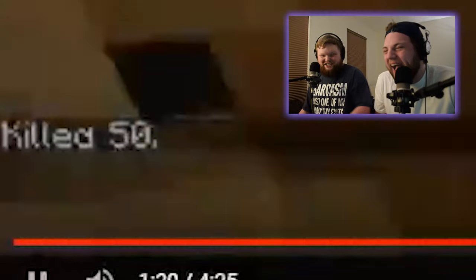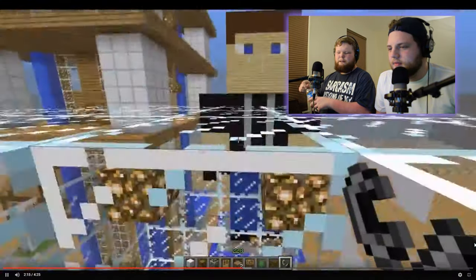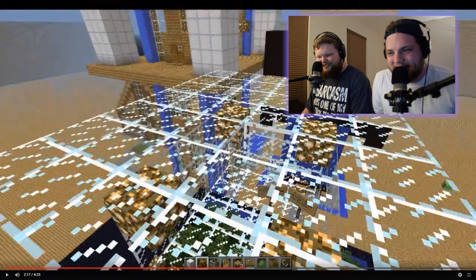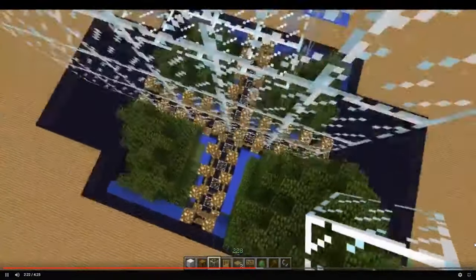Oh! Oh no! You just killed 50! I didn't realize you were genocidal at the age of 13. I was 11 turning 12. This is the shame jail. I call it the shame jail. They call this the shame jail because you have to watch everybody else have fun and go into the Hunger Games portals and all that kind of stuff. The Hungry Games. Okay, that was actually the spoof parody of the Hunger Games.